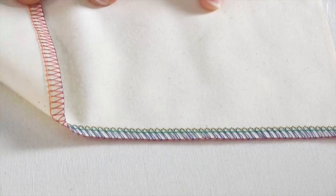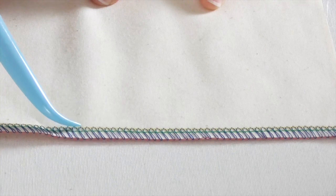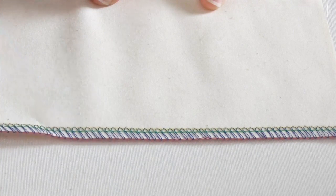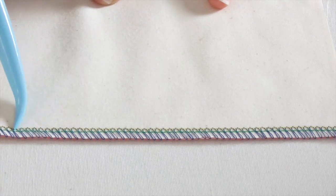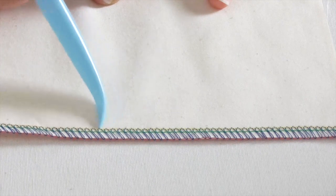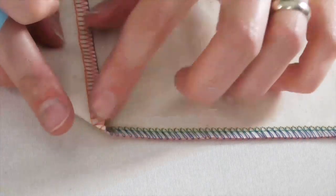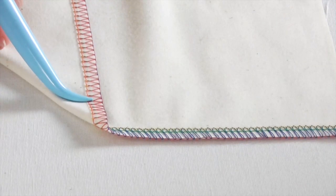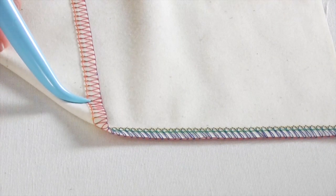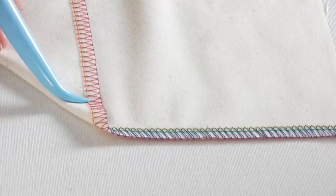Now we can take a look at our needles. On the machine here, my needle thread is green and yellow, so I've got two rows of needle stitching. On the top of the fabric, this pretty much looks exactly like what you're used to seeing on your sewing machine — just two rows of straight stitching. Now on the back, what it will look like is more like a dot. The green thread on the back is just a little dot and you can see it's holding that lower looper into that V shape on the back.